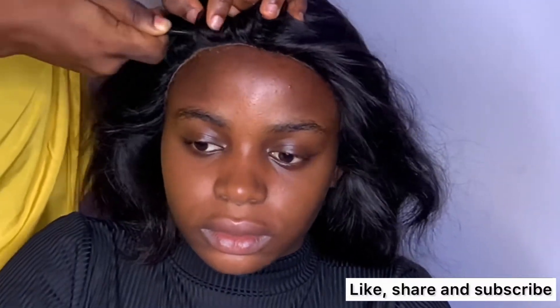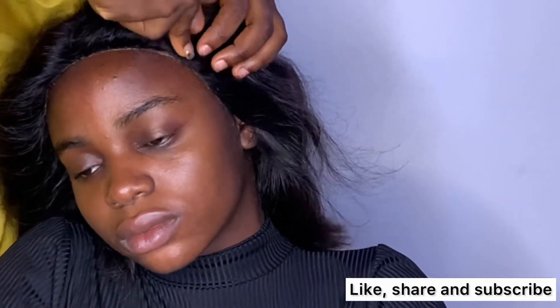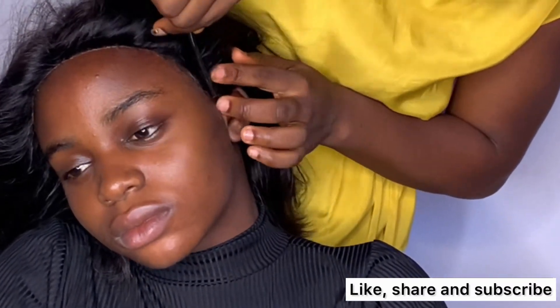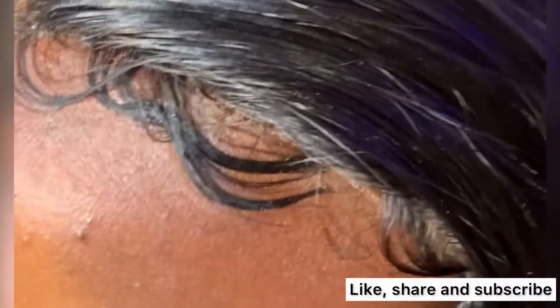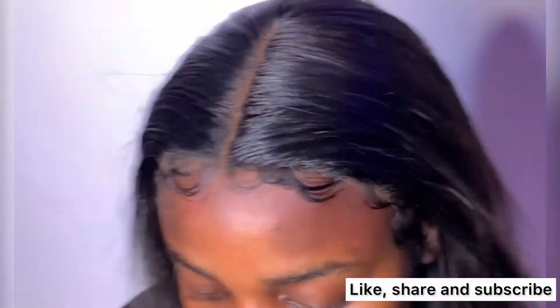Hi guys, install this T-frontal wig with me. Installing a T-frontal wig is not as easy as installing a full frontal wig — it is a bit more difficult. In this video I'll be showing you how I installed this T-frontal wig on my client's head. This is the final look, the result of the installation. So stay tuned guys and watch how I did this.